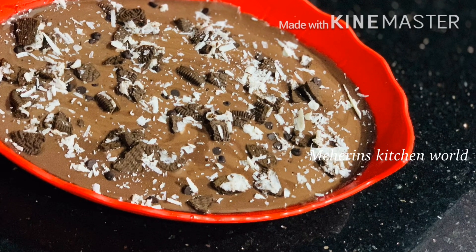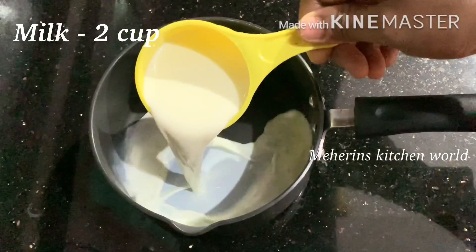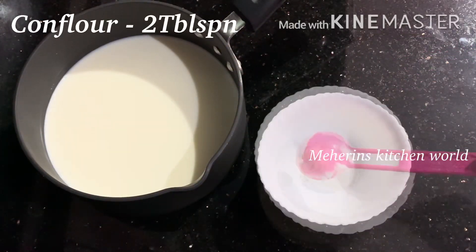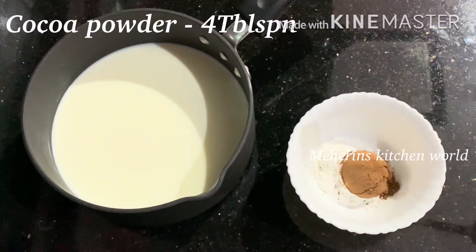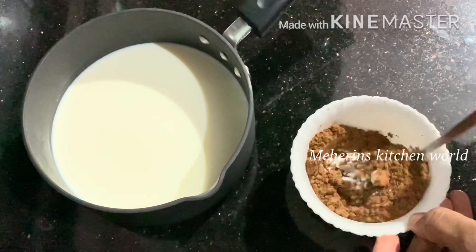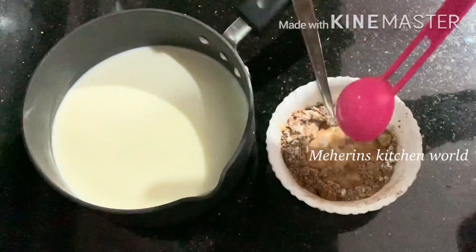I am going to add a pan. I am going to add 2 cups of flour and 2 tablespoons of corn flour. I will also add cocoa powder and mix it in.